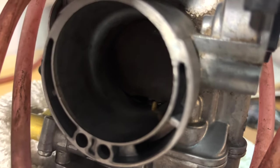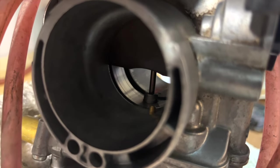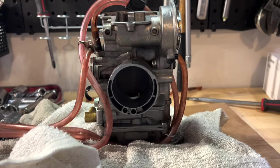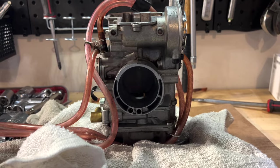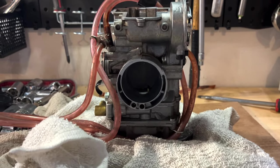What you want is for it to start spraying as soon as this slide opens. I'll give you guys a quick demonstration of what it looks like when it is properly set versus when you have a malfunctioning accelerator pump.